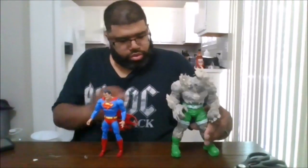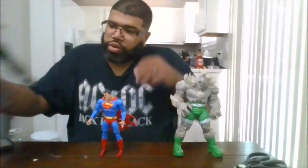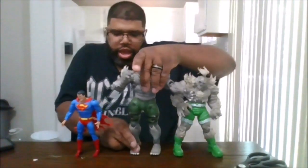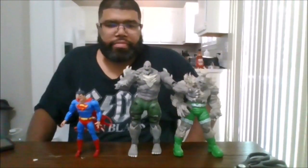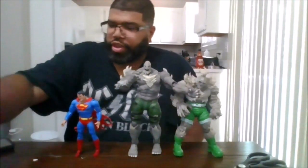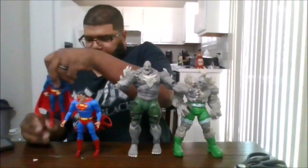Now let's get into comparisons. Here is the Storm Collectibles Injustice Doomsday — this is awesome, and the articulation is wonderful for that figure. And here is one of my Supermans from my collection.